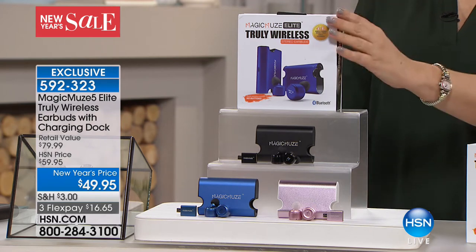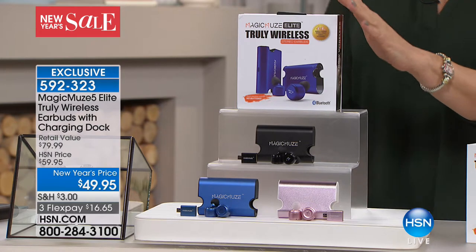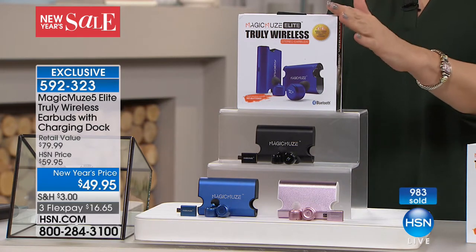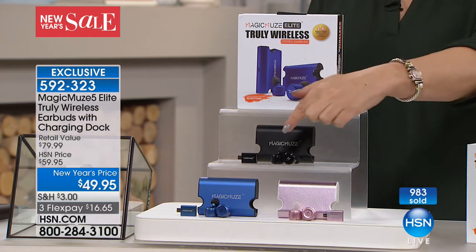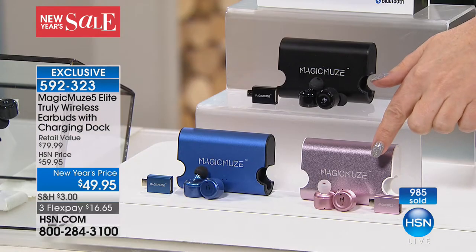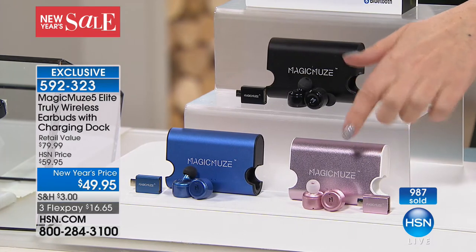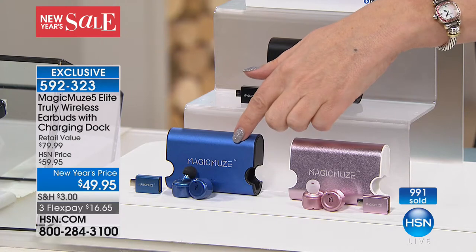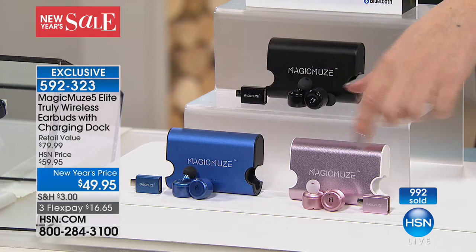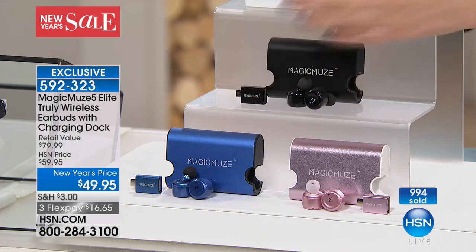We're coming up to almost 1,000 purchased. We only have 2,000 left and 1,000 have just gone. So first come, first serve. Three colors — black, pretty rose gold, and a deep blue. It is rose gold when you order, but it looks very pink. So you've got the blue and black as well.